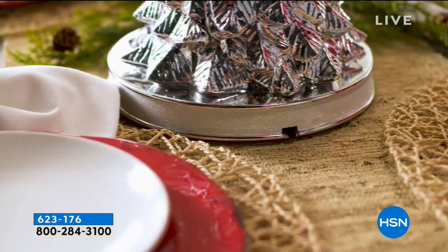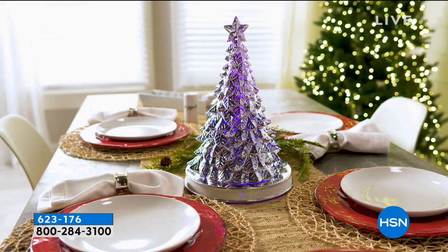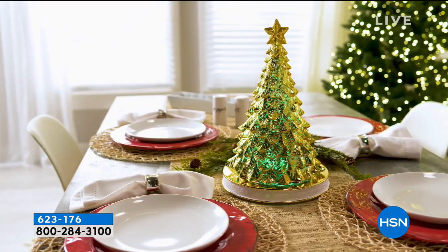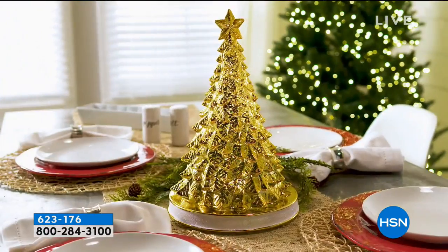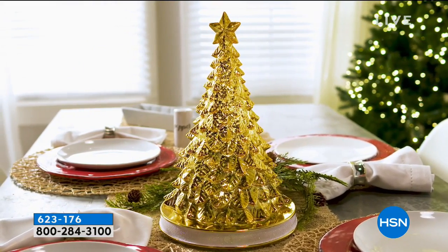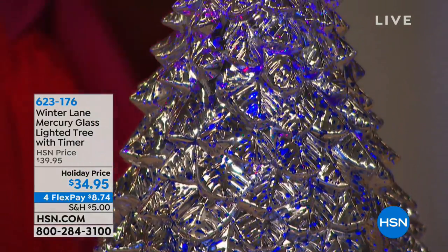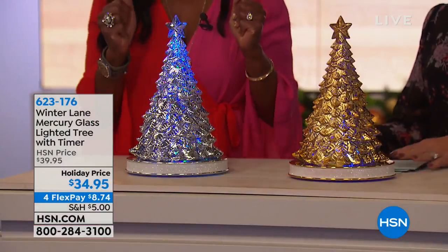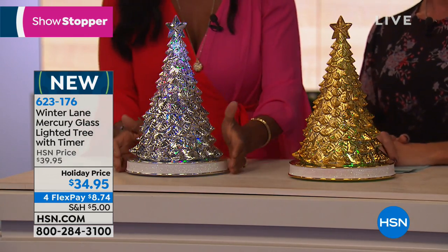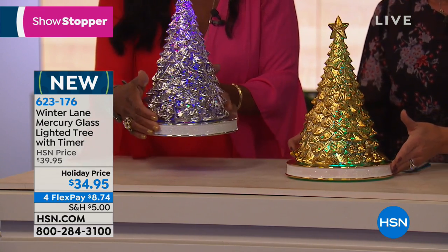You can see this on your tablescape and it can actually become your main centerpiece. It's just very easy to use. It comes with three AA batteries already included, so when you get it home, it's ready to go. And it also has the timer. I love how it's on a little pedestal.